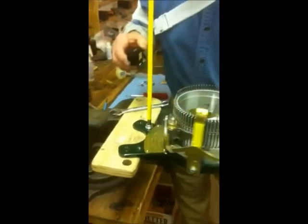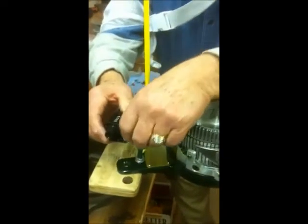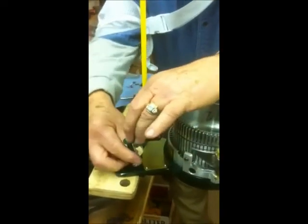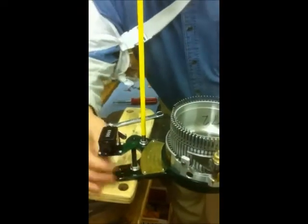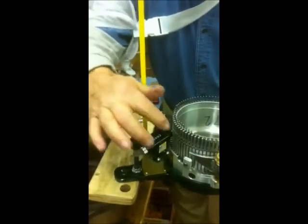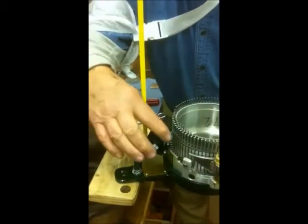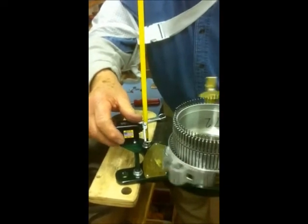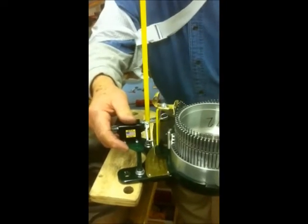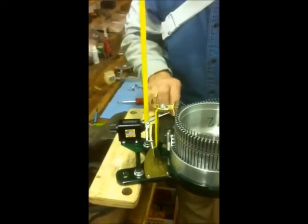To install the ratchet counter on the main frame of the knitting machine, just line it up, screw it on, and then bring it around to where the up and down cam lines up.